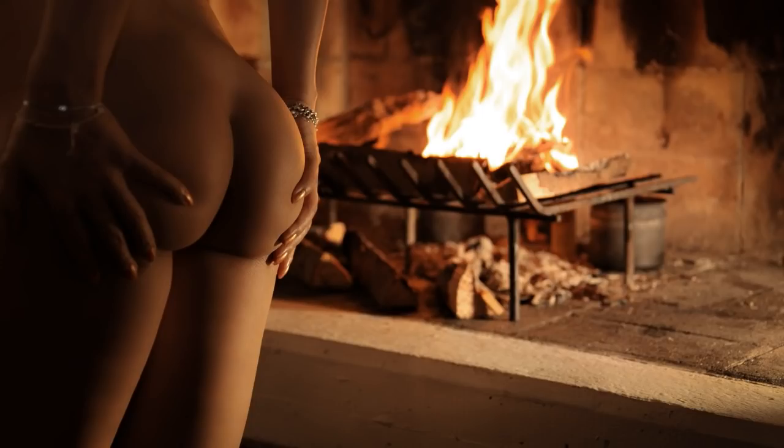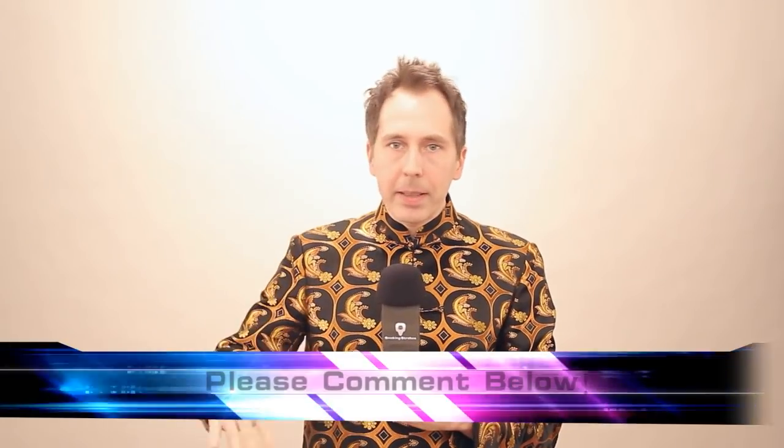That's it for today. I really hope you found it useful — please let me know your opinion by commenting below, and please check back next Thursday for another video. Until then, I wish you a lot of fun with your photo shoots and good light.